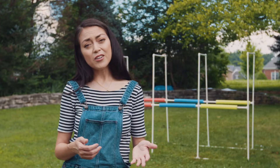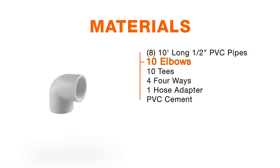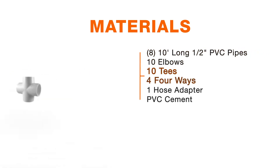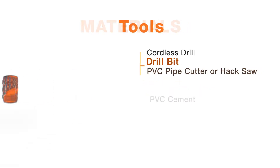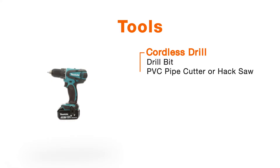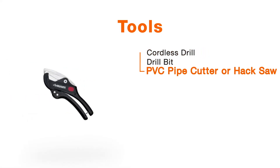If you want to make yours exactly like ours, here is what you're going to need: eight ten-foot long half-inch PVC pipes, ten elbows, ten tees, four four-ways, one hose adapter, and some PVC cement. For tools you'll need a cordless drill driver, a drill bit, and a PVC pipe cutter or a hacksaw.